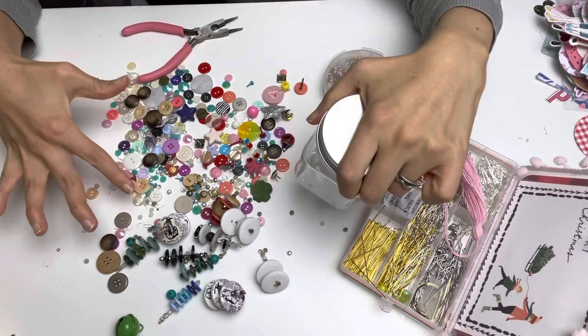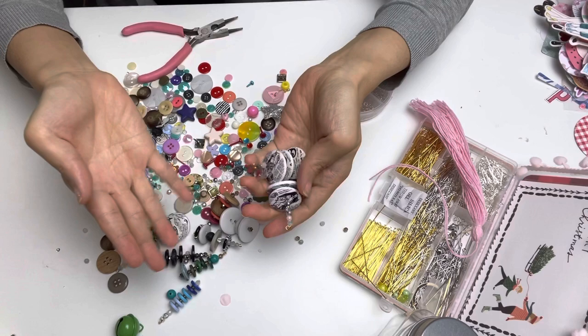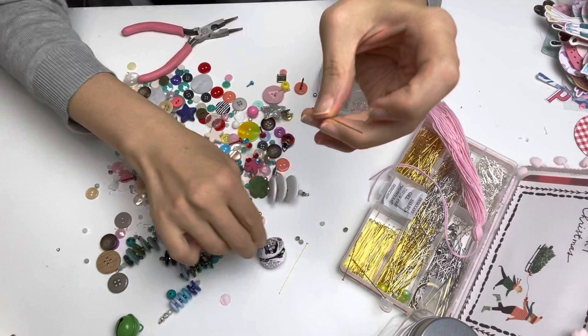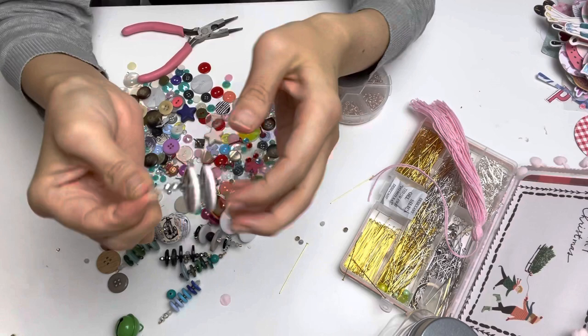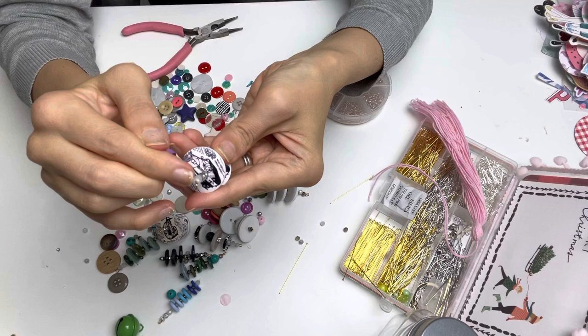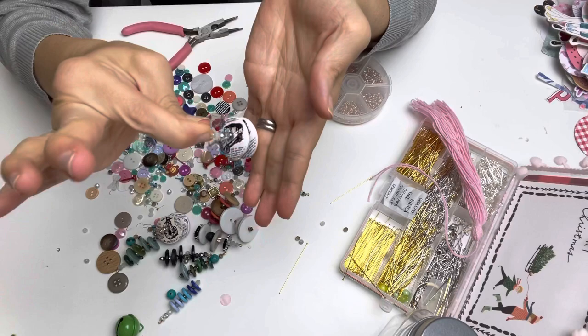I poured the buttons out onto my desk and just started fiddling around and making stuff, because Anna was just grabbing buttons and really quickly came out with some really cool things. So I grabbed my head pin, put a small bead at the bottom so it doesn't fall out, and just created a pattern. I had these large white buttons — a tiny bead, a large button, a tiny bead, a large button — then finished it off with about five different little buttons.